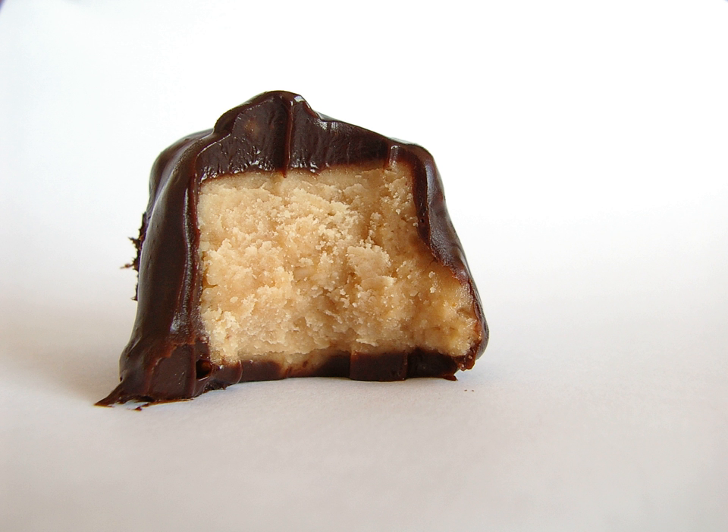Heavy whipping cream is generally preferred to make a creamier, thicker ganache. This pairs well with a dark chocolate between 60 to 82 percent. If the chocolate should seize while being mixed with a warm cream, adding tablespoon by tablespoon of hot water to the mixture can remedy the problem.